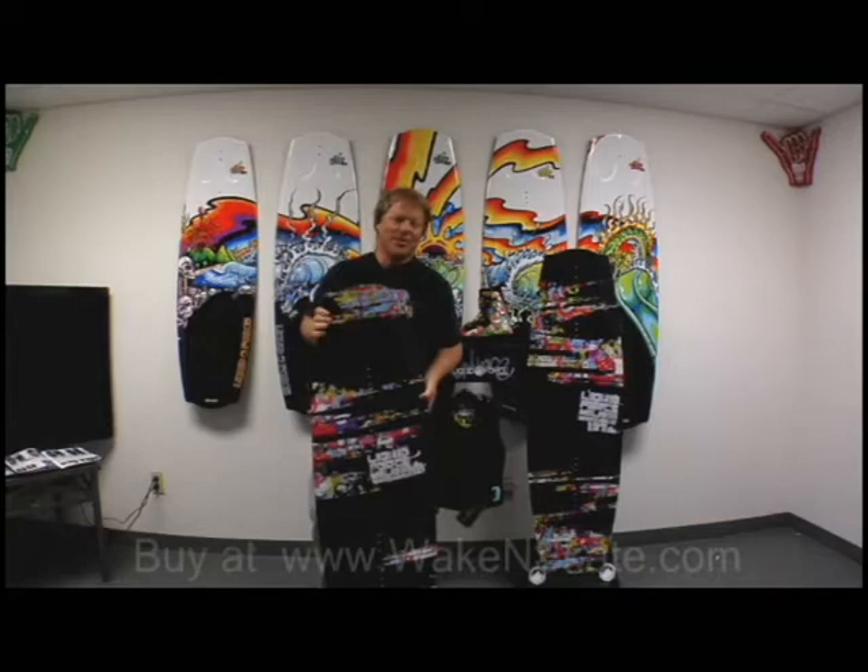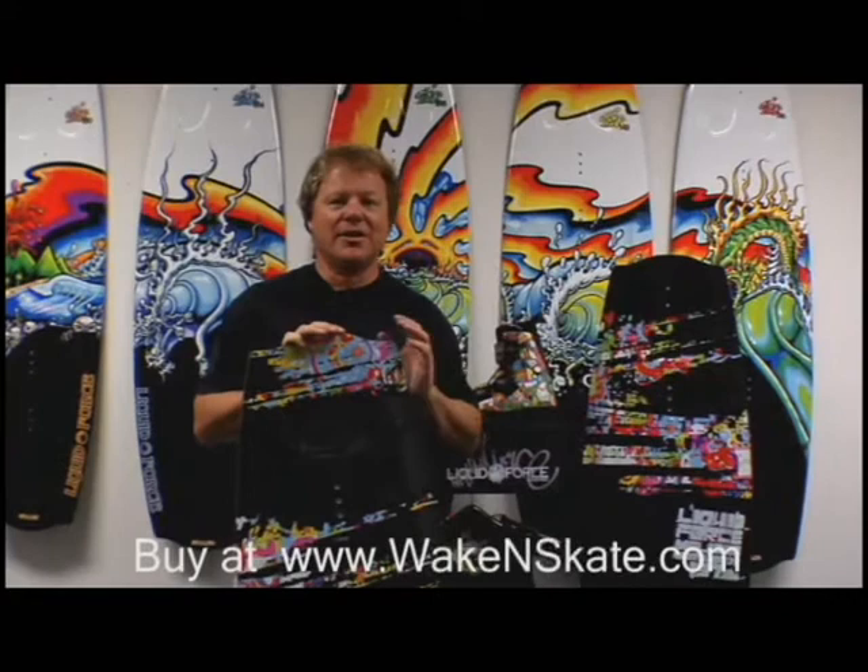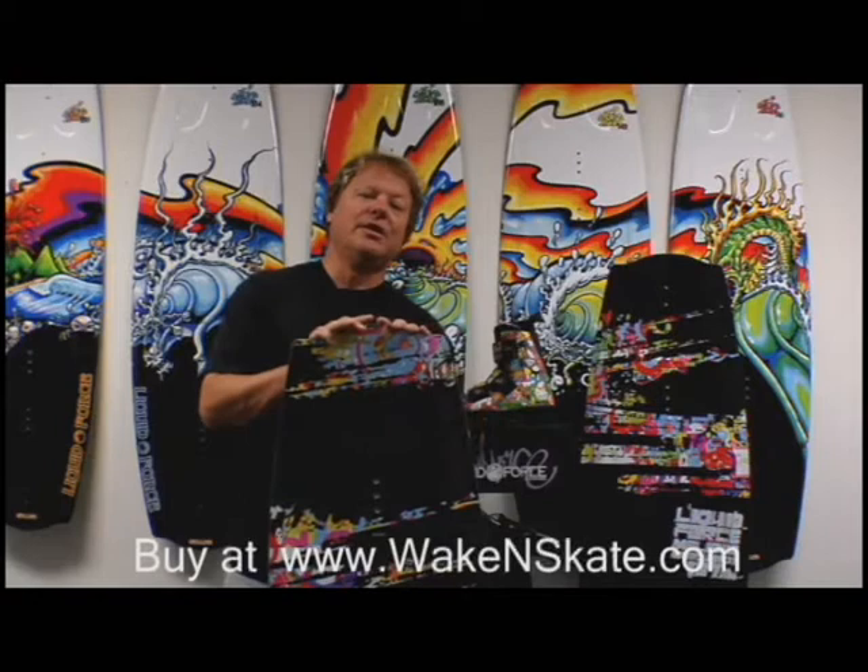As you can guess at Liquid Force, we're not afraid of color. Neither is Melissa Morquart. With her new board, she had great graphic ideas from the get-go and also unreal board ideas.